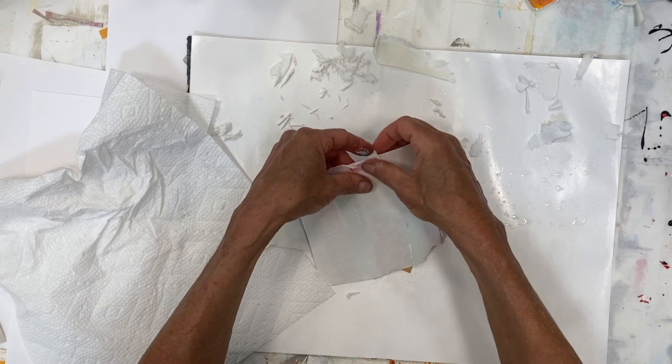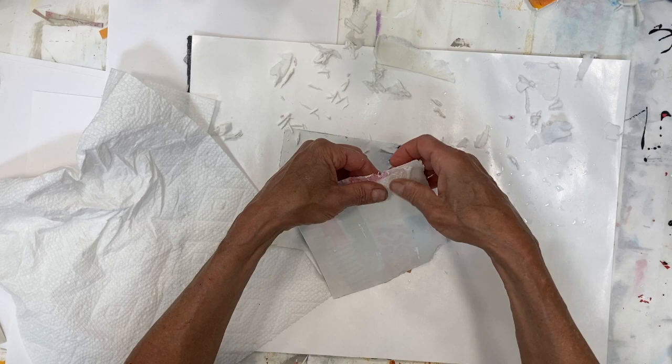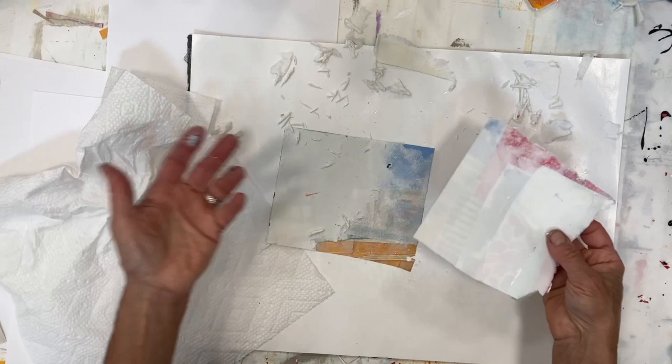These pieces are going to be used for collage. If I tear it — like here there's a tear — big deal. I could always put it back together on a collage that I'm making. Why am I taking off the back of the paper? Why not just take the piece and use it as is?